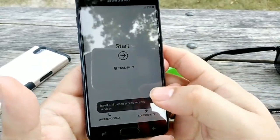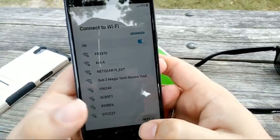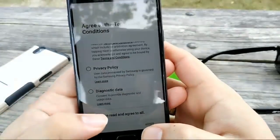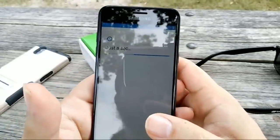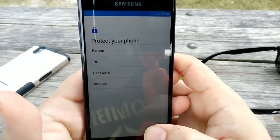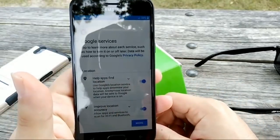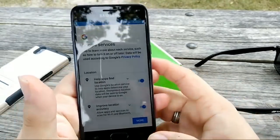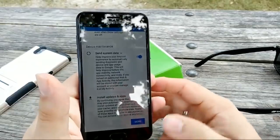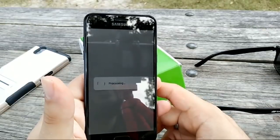We're going to skip through the setup — next, next, next, skip. I agree to all the terms. I'll turn up the brightness as soon as I can get into the phone. I'll actually factory reset later and then set everything up properly. As for specs: 16 gigabytes of storage, 2 gigabytes of RAM, 2300 mAh battery.